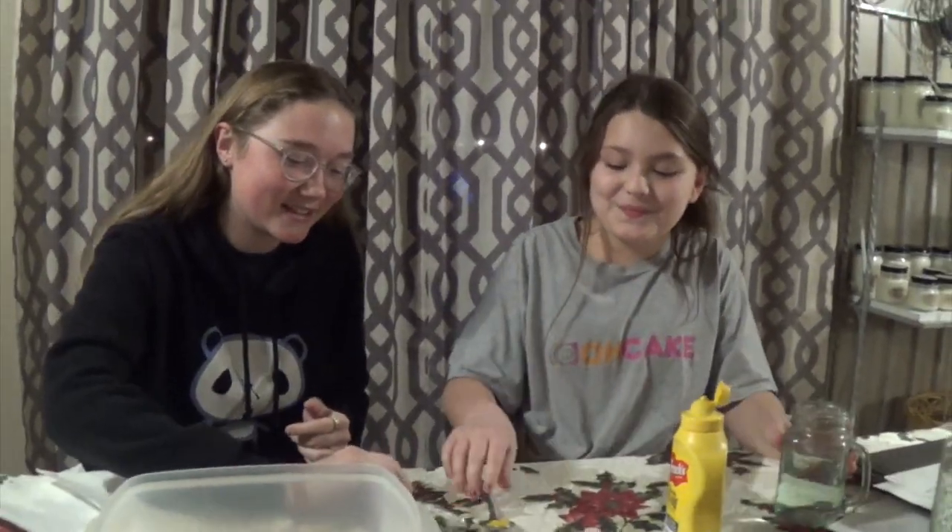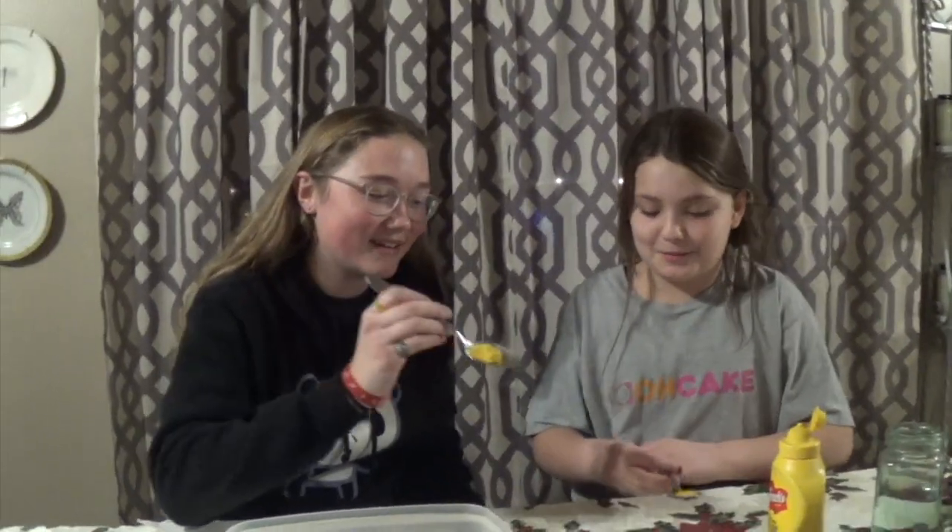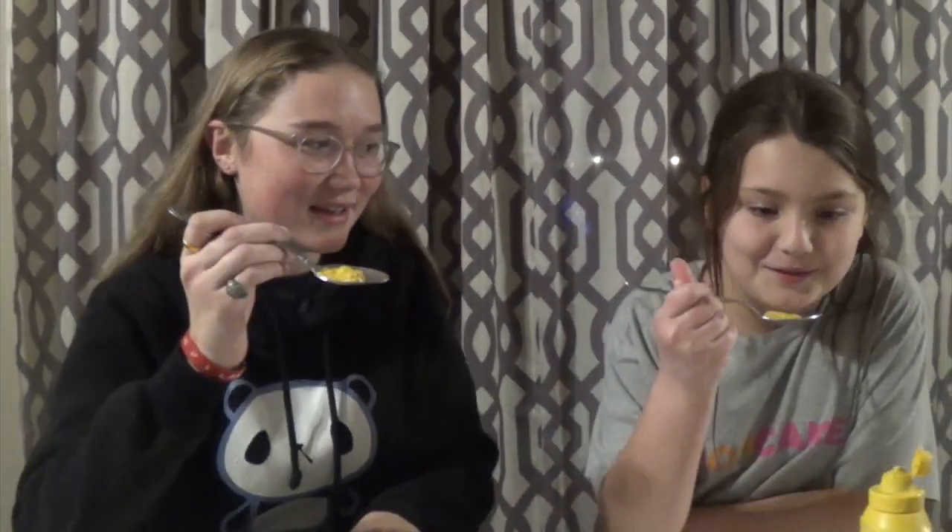Hello, this is Sophie's vlogs! Hey, what's up guys, welcome back to my channel. Here we are with Lily Baldwin — we're about to do the mustard gulp challenge. Ready for this? This is how much mustard we got, okay, ready?